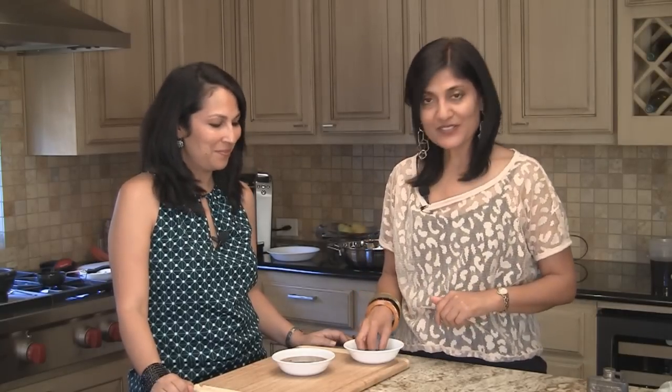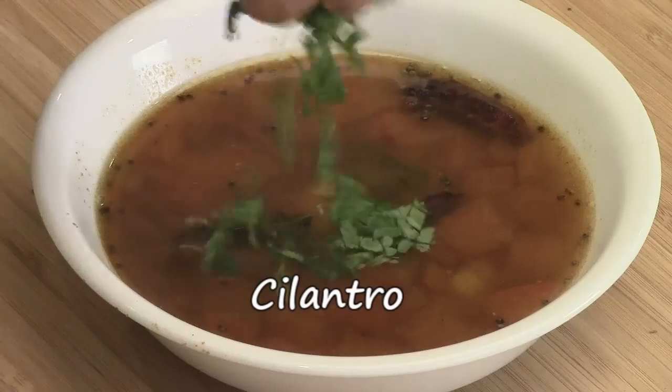Rasam is ready to enjoy. As always, we're going to garnish it with some cilantro leaves and it's ready to serve. Enjoy it with either rice or by itself on a cool day. It's really, really good and it's so nutritious. So enjoy this delicious Rasam recipe and join us again on another episode of ShowMeTheCurry.com — adding a pinch of spice to your life.